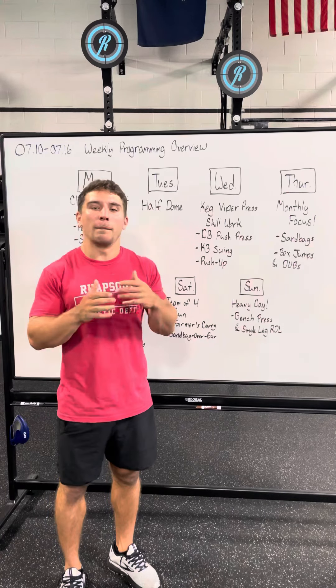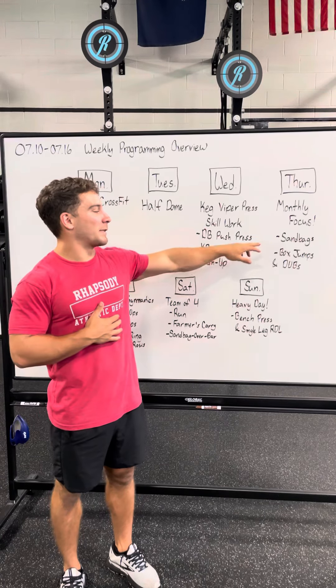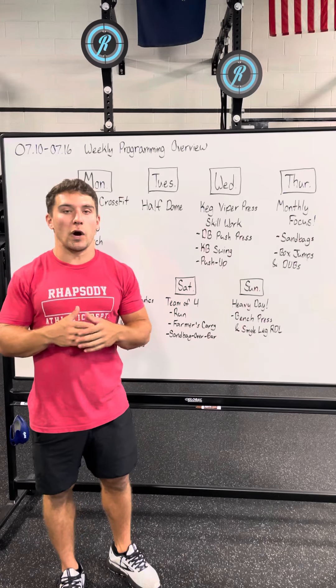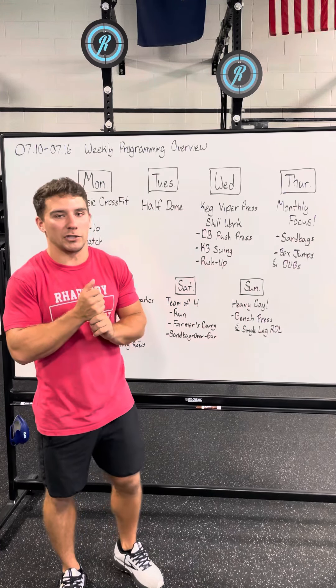Thursday we have our first real monthly focus workout of the week — some sandbags, both cleans to the shoulder and sandbag squats, mixed with double unders and box jumps.